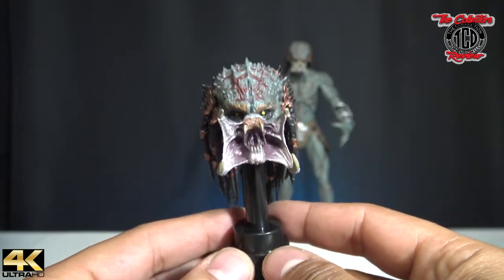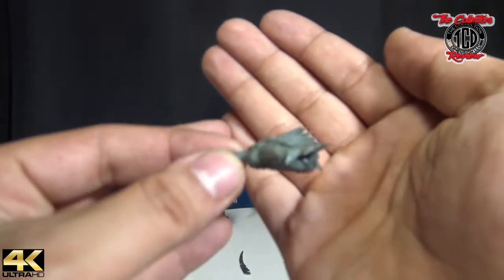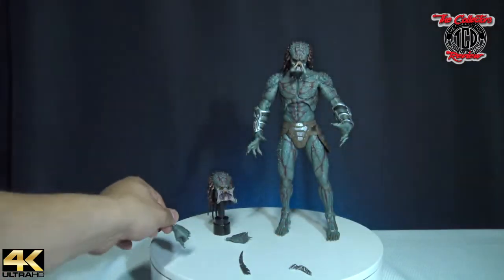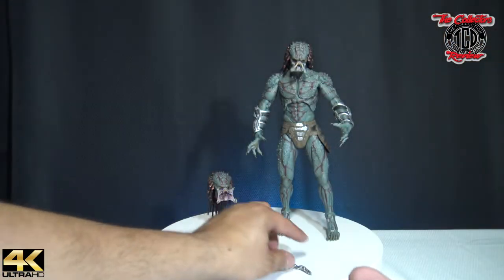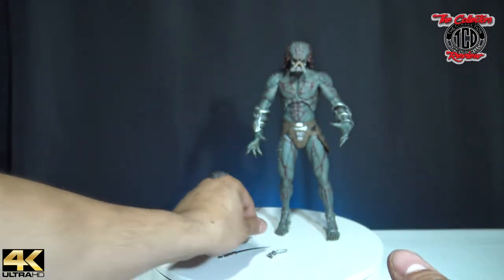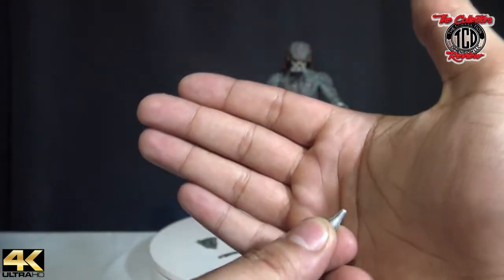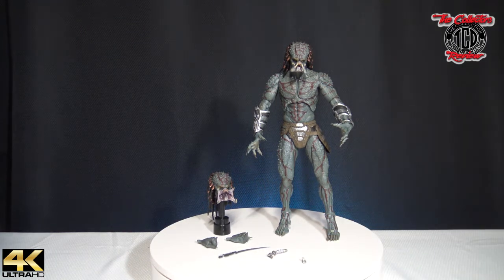God, I love NECA for this one — they've really been stepping up their game. He comes with two fists. The gun goes on this arm, and then it came with this small piece — I don't 100% know what it's for. I don't know if it goes where the gun goes if you don't want the gun. If anybody else knows, leave a comment at the bottom.